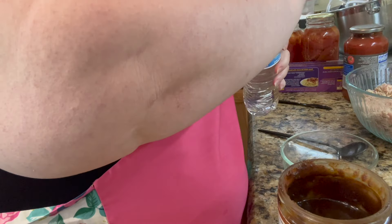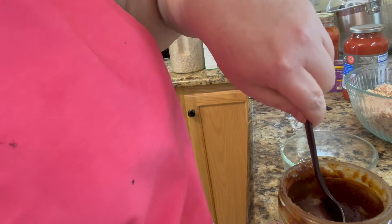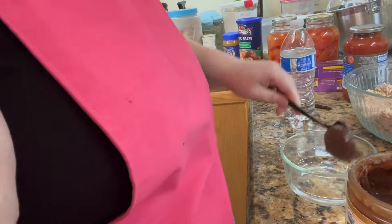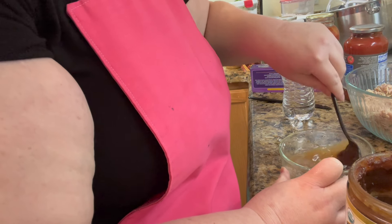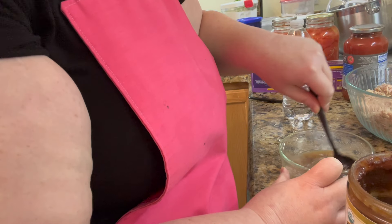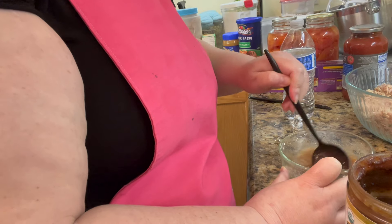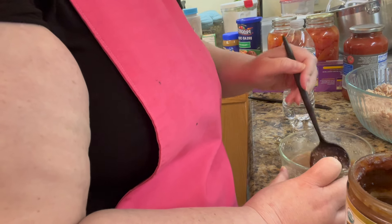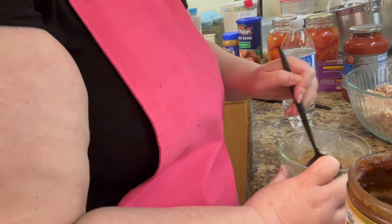We're going to add one egg and get a half a cup of water. Then we're going to get a scoop of this Better Than Bullion and mix this up — don't spill it like I just did. What we're doing is making a little bullion. If you have about a half a cup of beef broth, you don't have to do this, but I'm not opening a big container for a half a cup — that's why I keep Better Than Bullion in my refrigerator, because some recipes just call for a little bit.